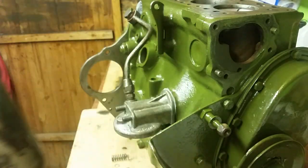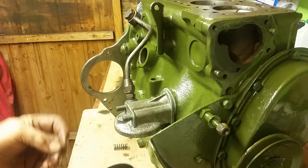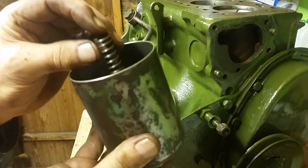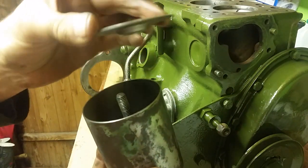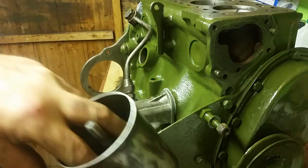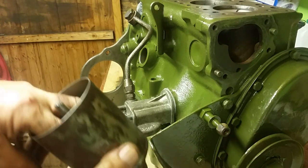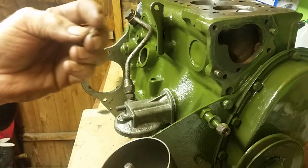Sorry - done that wrong. First of all, the spring goes in first, then the spacer that way up. That's to keep your element tight in the filter - when it butts up against the other piece it squashes them tight but doesn't crush it. The spring holds it and gives it a little bit of tightness.